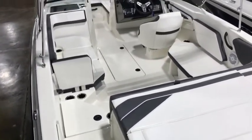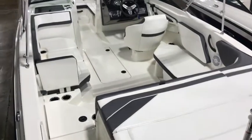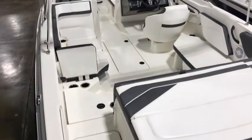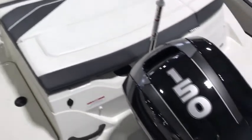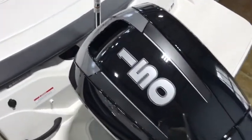Hello everybody, this is Mike Dickinson with MarineMax in Clearwater. Today I'm going to go over a quick preview of the SeaRay 21SPX outboard. This boat is equipped with the Mercury 150 four-stroke.